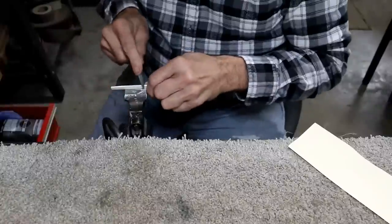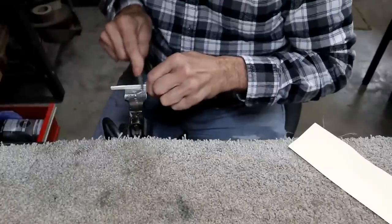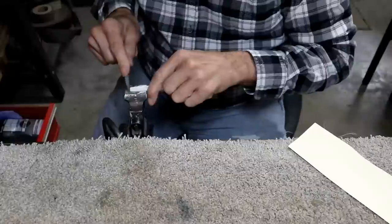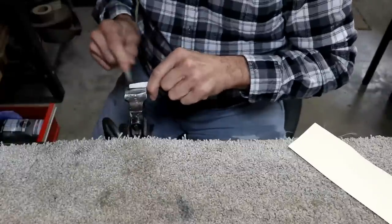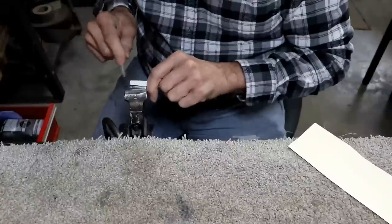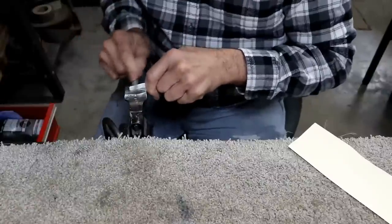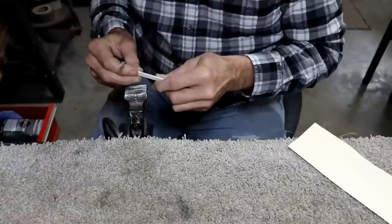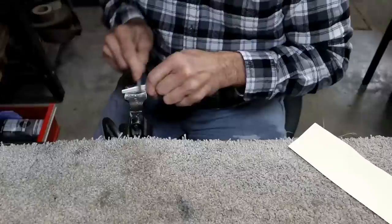I'm cleaning off this saddle because there are some extra grooves in it that I don't feel need to be there, so I'm just kind of lightly cleaning that up. If anything, that'll drop it a hair, but only a hair — like, you wouldn't even be able to measure it. But I'm just trying to make sure it's not going to buzz anywhere or make any weird sounds.